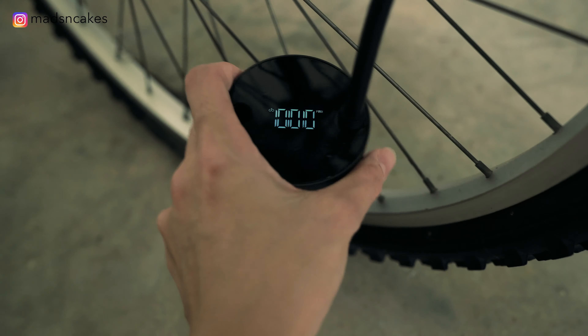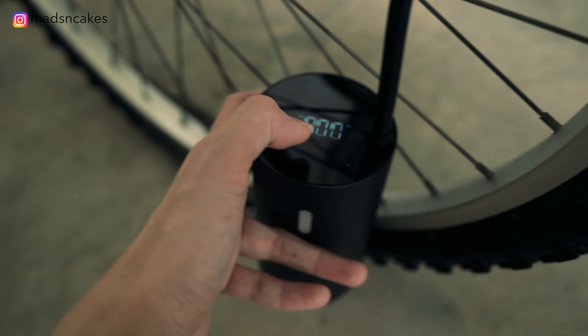And now we're gonna try it on a bicycle. I've had this bicycle for years and I never cycle — look at the condition of the bike. We're gonna try to pump this bicycle wheel that is fully deflated, and I'm gonna start it.